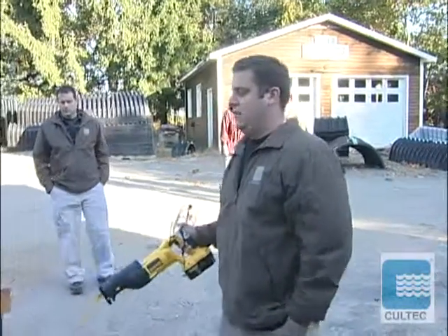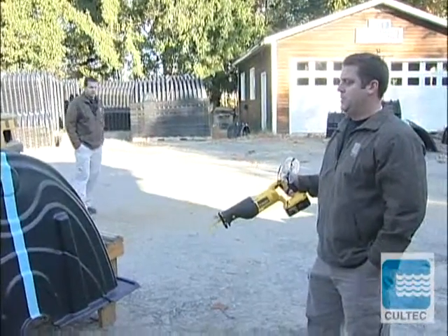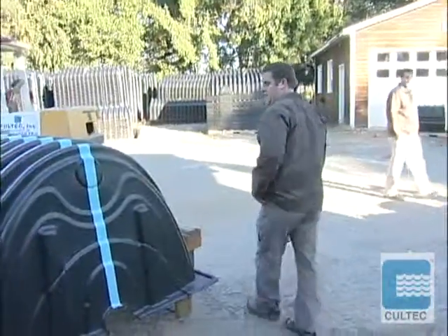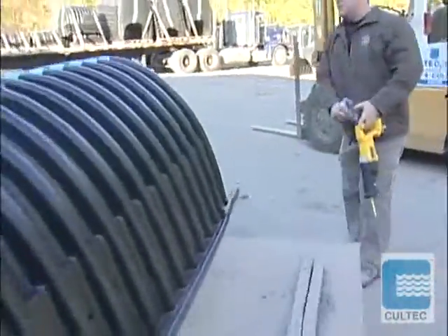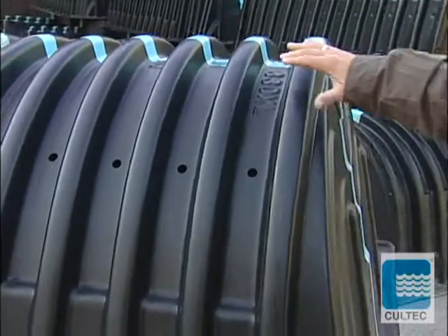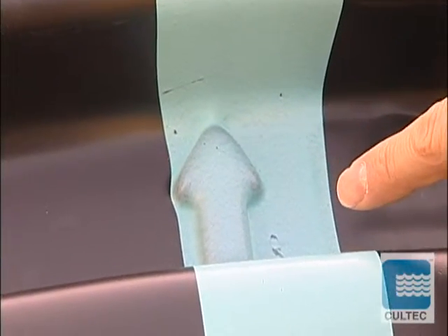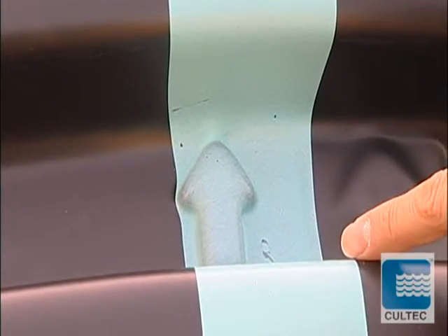What we have here is a recharger chamber. This is an R model, and we're going to trim this into an S. If you come to the front of the chamber here, this is our model with the large rib. This is the directional arrow for the recharger unit, which shows the direction of the flow.